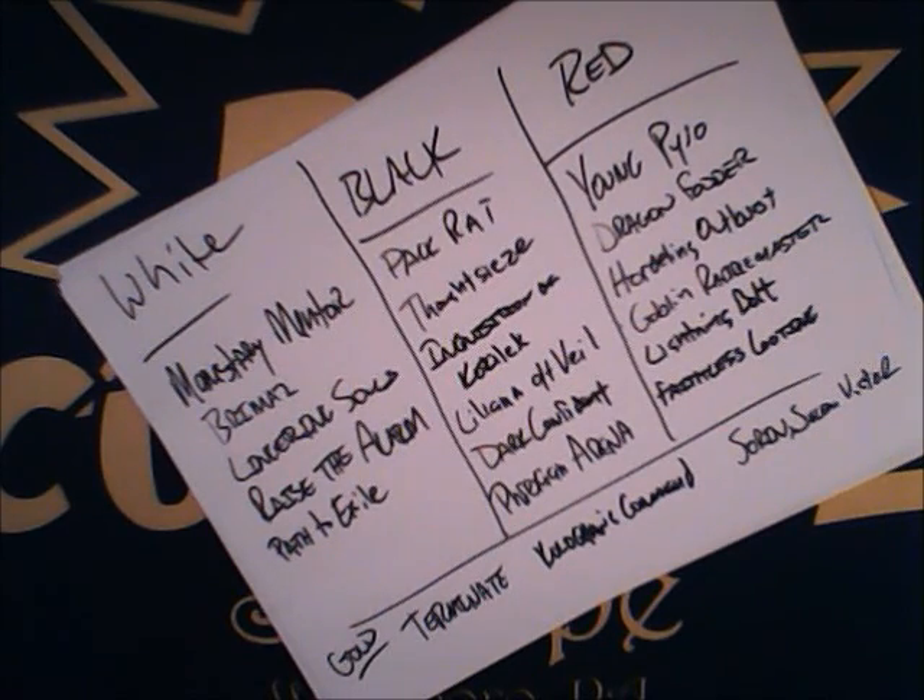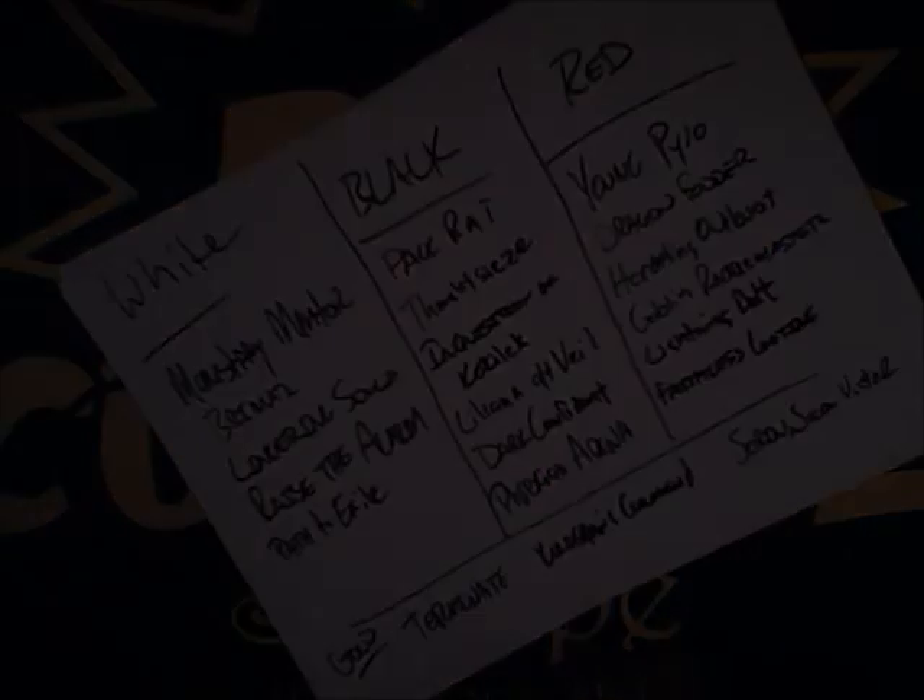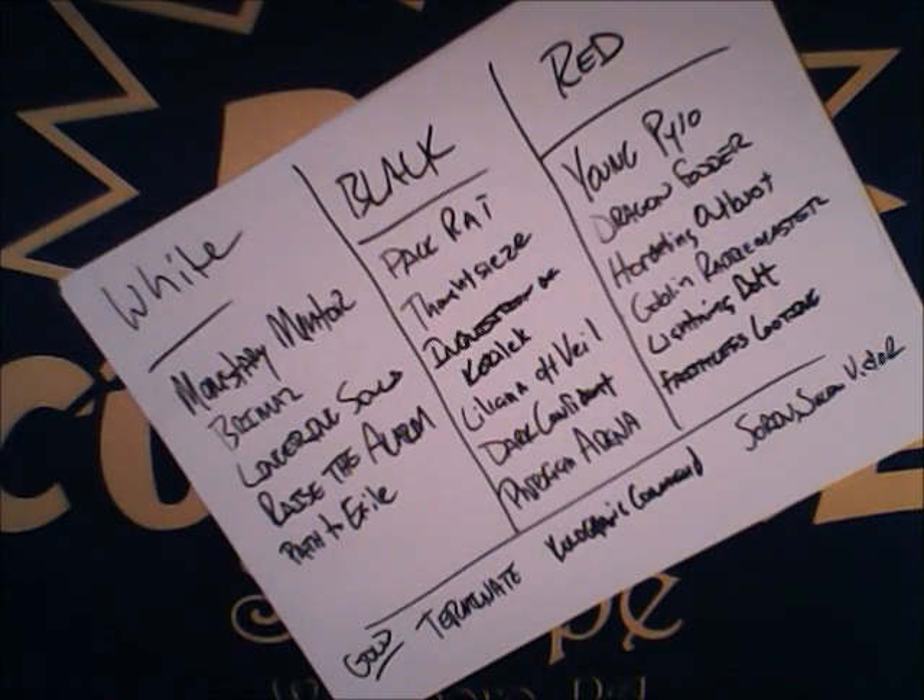This is a great look at the start — the framework of what we want for Mardu tokens. We're going to move on to the next step: weeding this down, assigning numbers of cards in the deck, and starting to get an idea of what our final 60 is going to look like. We assembled a list reflective of the Mardu tokens strategy in Modern, and now we've come to the point of talking about what makes sense, what doesn't, and what synergizes.